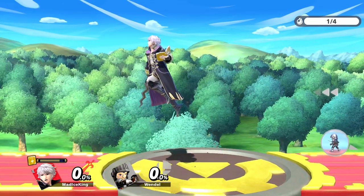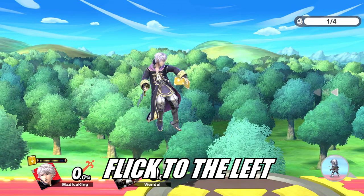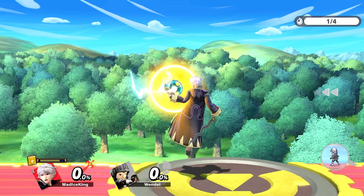The last part of the wavebounce is a B-reverse, which can be done by flicking the stick to the opposite direction your character is looking within 5 frames of pressing the previous neutral B.